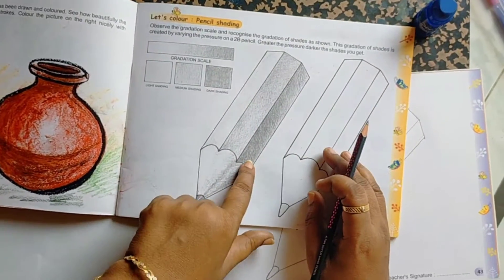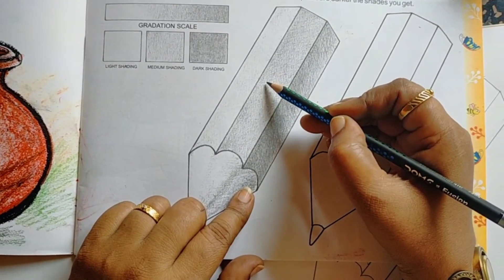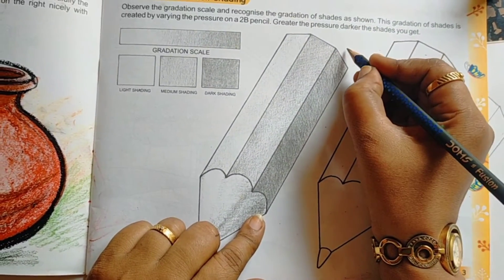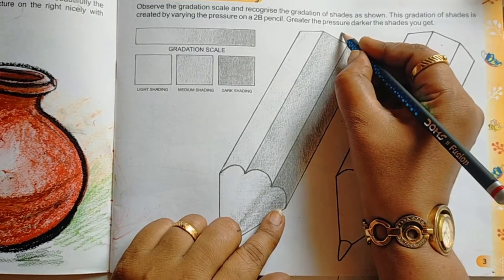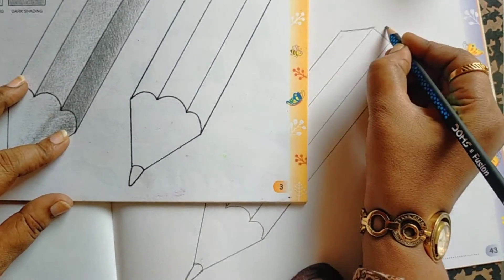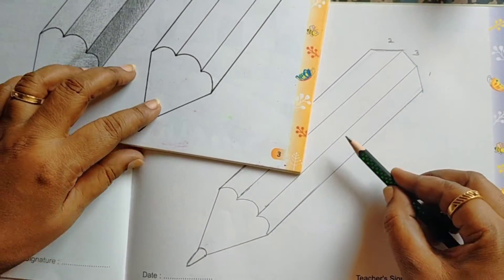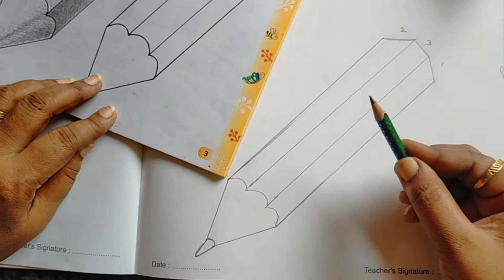Here, three shades are there. One is dark, one is middle, one is light. You keep numbers — one, two, three. Here also the same: one, two, three. One means dark shade, two is medium color, three is light color.